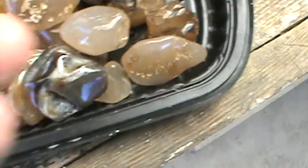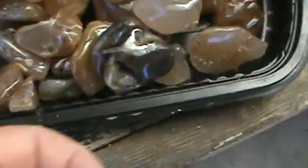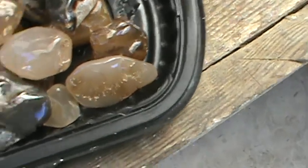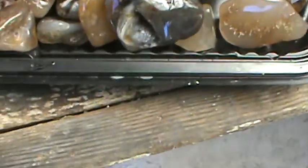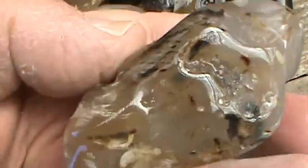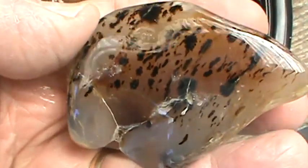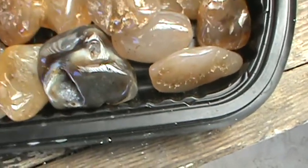What else we got here? This ain't a too bad one either — still a little bit wet but drying out. Little guy there. Montana agate. I love them — tumble them, cut them, slab them, cab them, everything. Beautiful rock. This one here could have been a cutter but I got so many cutters now, I just let it tumble. A few clear ones in there but they all got waterlines on that one.